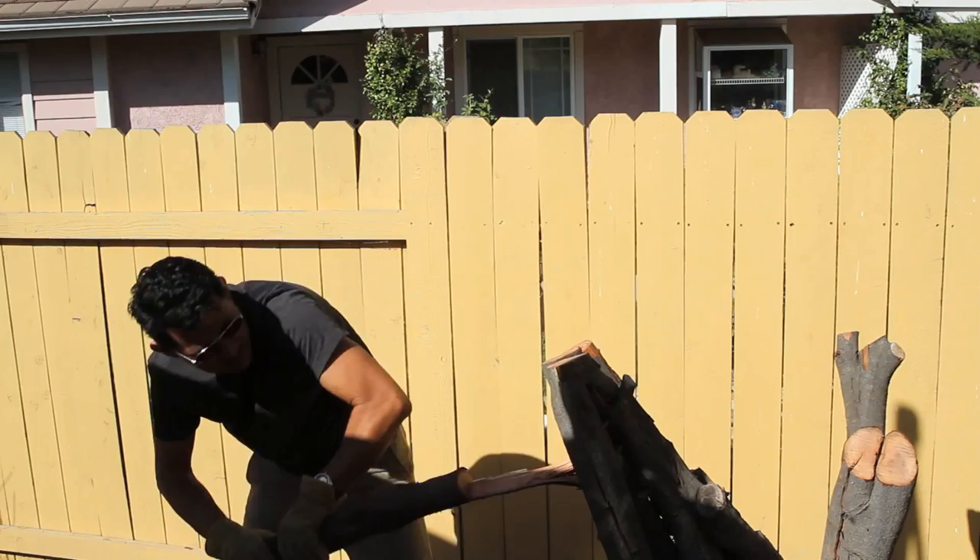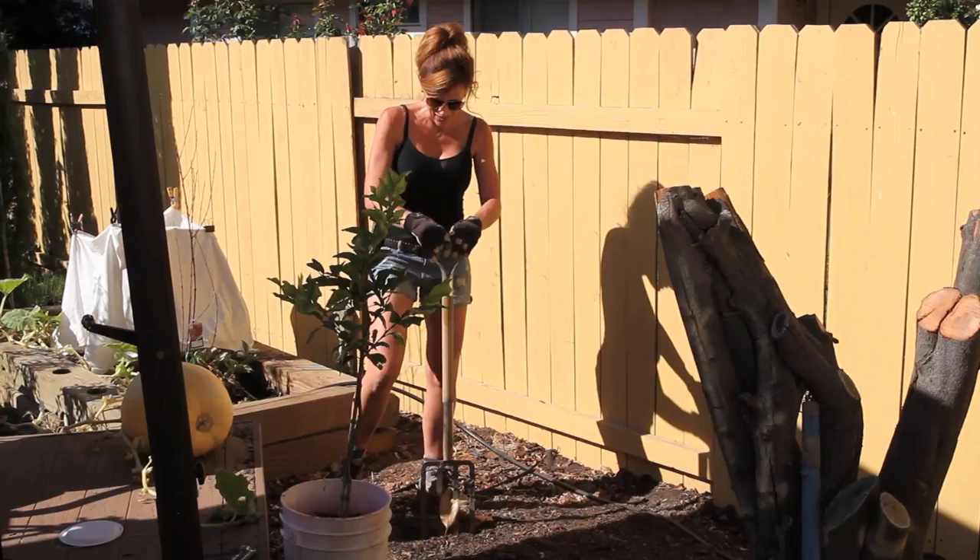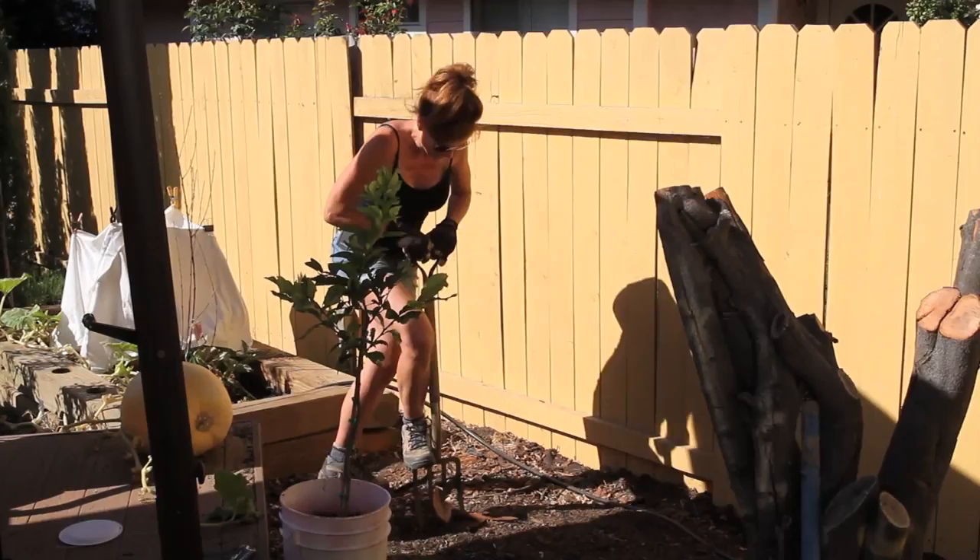Well, we took down that stump as far as we could without a chainsaw. I want to go ahead and get this baby planted, so I'm gonna start digging my hole here and get this in the ground. It's gonna be hard though — the soil is really packed.